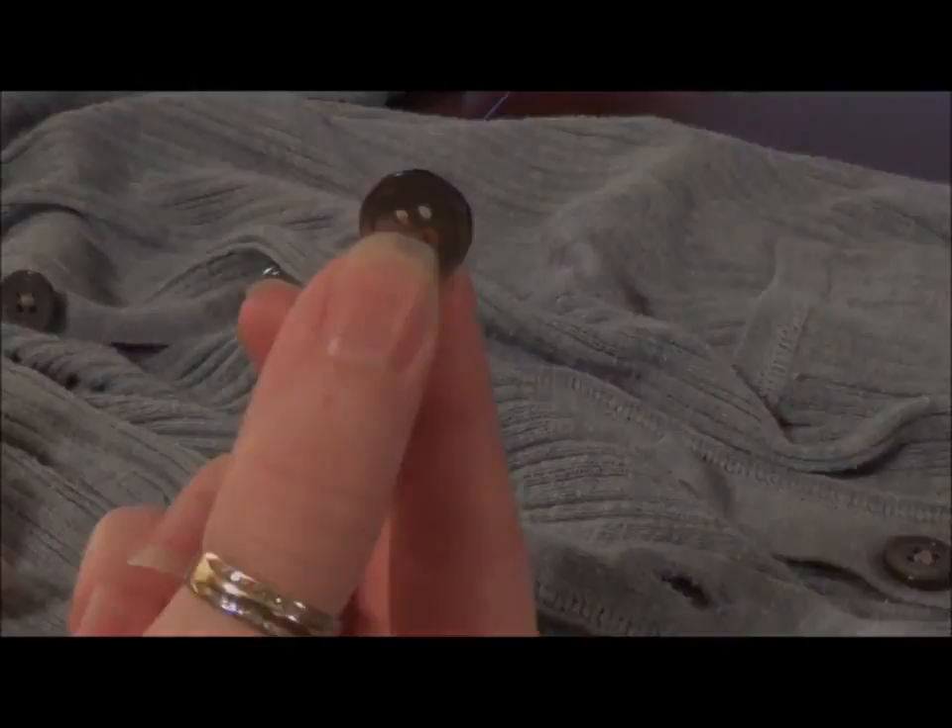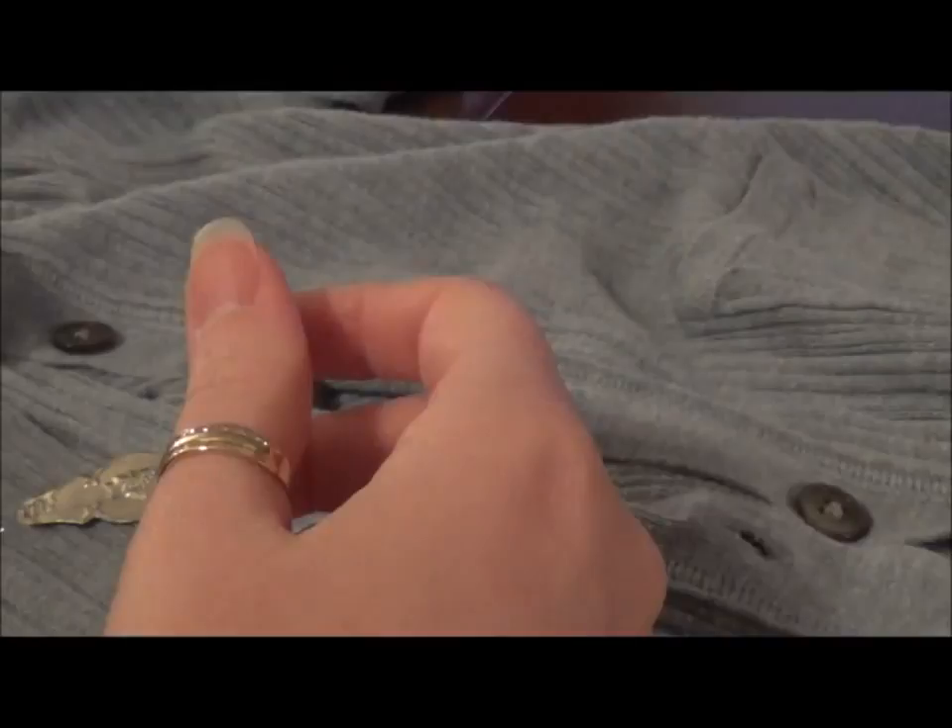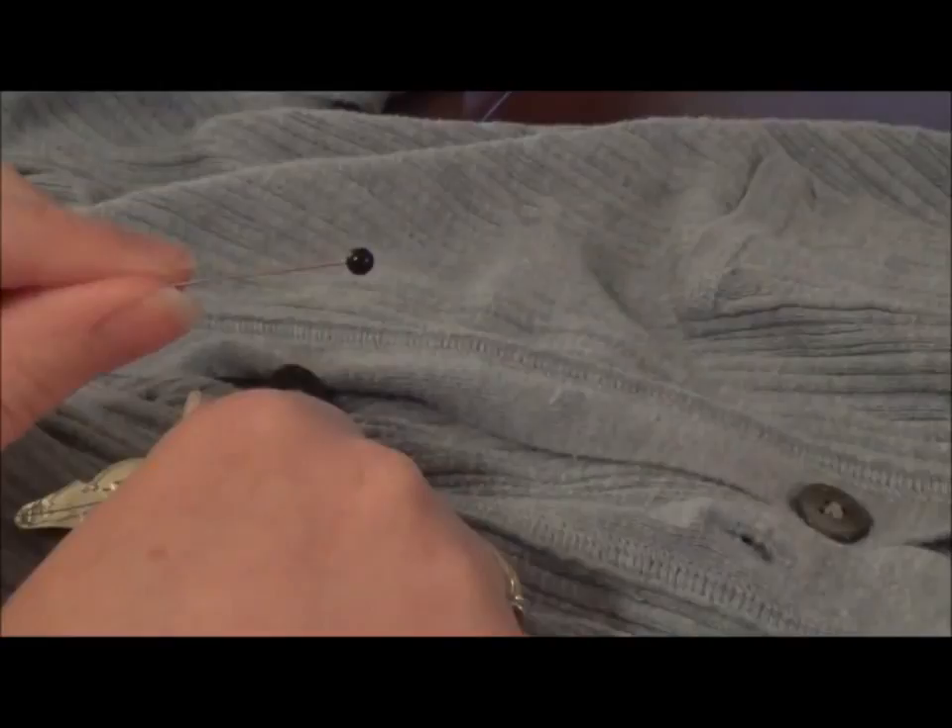Hi everyone, this is Lisa and for this week's video we're going to learn how to sew on a button. A secret tip that I'm going to be teaching you today is you're actually going to need a straight pin, and I'll show you why.